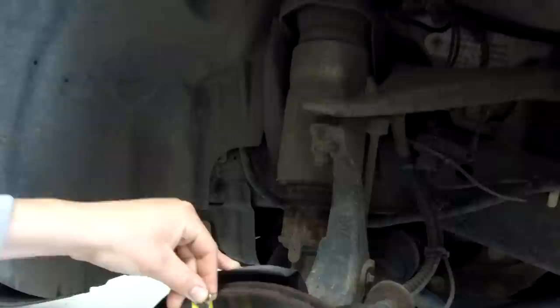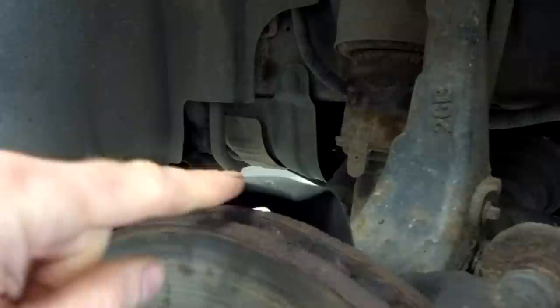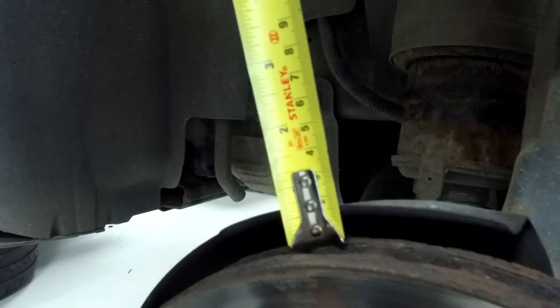That's obviously from one side of the disc to the other. The rule of thumb is - if you can get your thumb in between the disc and the heat shield. Here on the Discovery 4 there's no way my thumb is going to fit - we've only got 15 millimetres. So let's go and have a look at the Discovery 3.